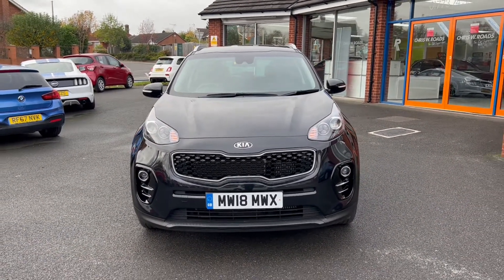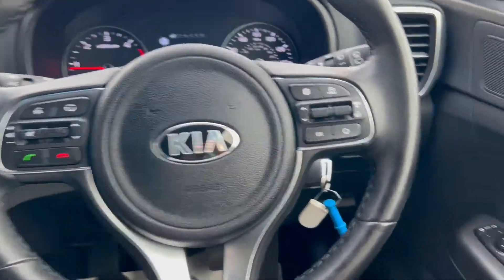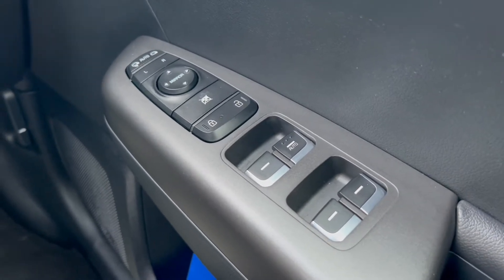In the second part of the video we'll look into the interior. On the right-hand side you have the electric switches for the front and rear windows, as well as the electric mirrors.